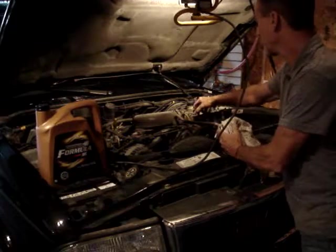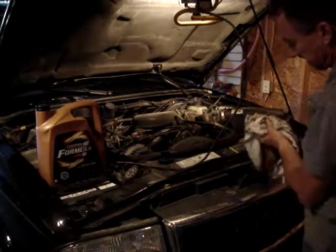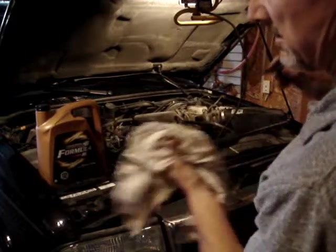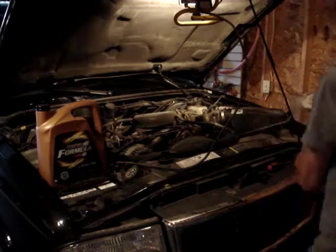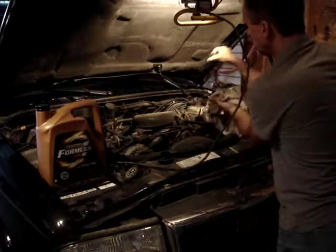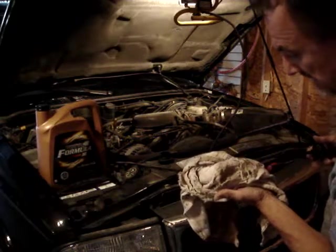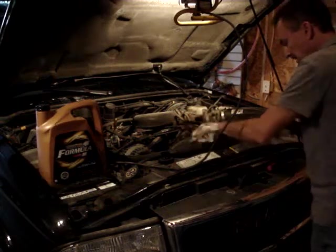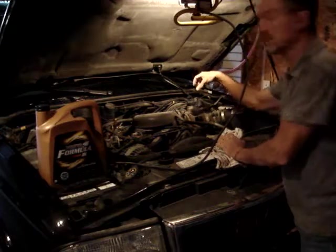I like to give the power steering reservoir a wipe first, then check where the level is. You can see it's got the add line and the full mark. Pop it back in — it's actually full, maybe even a little over full. We may have topped it up at some point.